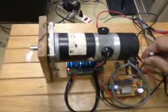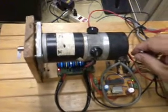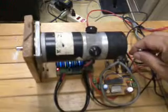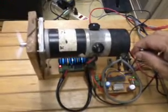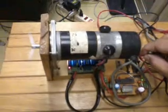The motor should stop. Then turning further in the opposite direction, the motor starts turning in the counter-clockwise direction.